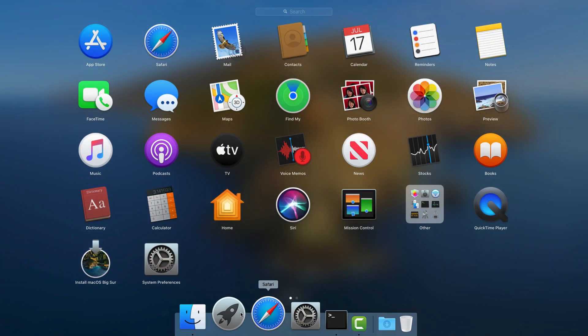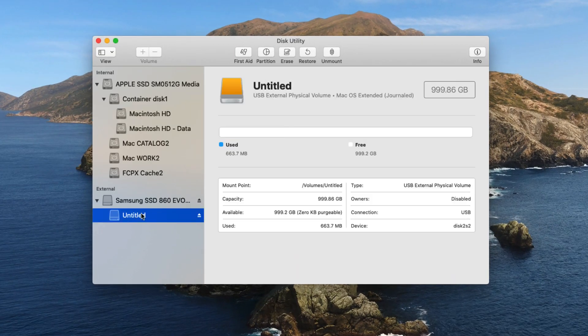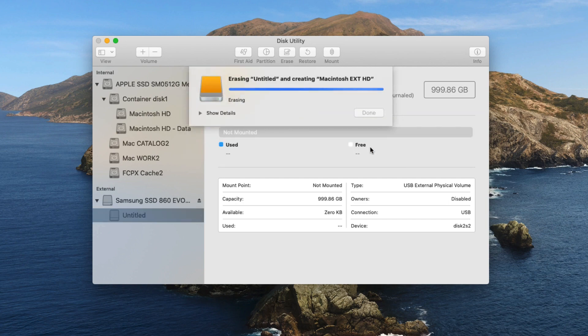Next, prepare the blank external disk. Launch Disk Utility, click on the external disk on the sidebar, and then rename and format the disk to macOS Extended Journaled. We'll just rename it to Macintosh EXT-HD.